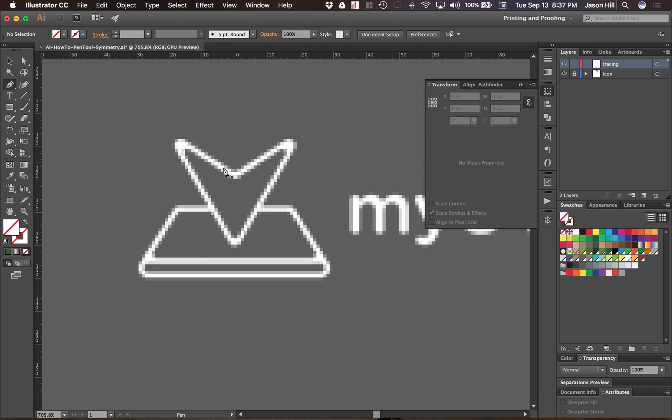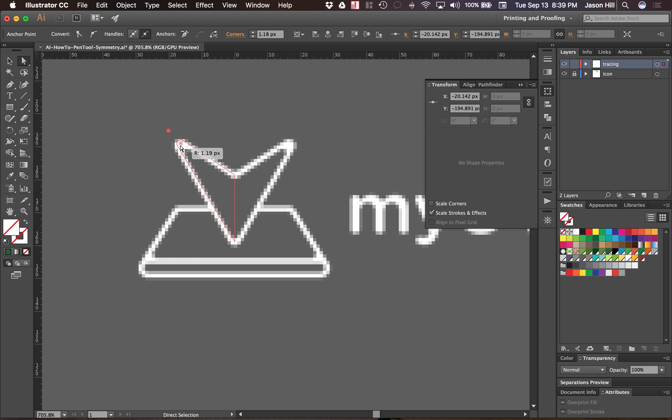I'll zoom in a little bit and grab the pen tool. I'm only worried about doing one half of this image, so I'll concentrate on the left half. I'll add an anchor point here, one here, and a final one there, connecting them. I want to make sure the top anchor point has the same x value as the bottom — both are at zero. Then I'll stretch out this anchor point slightly and grab the circle indicator to pull in that corner and give it rounded edges. That adds two anchor points for a nice rounded edge, and I'll nudge this anchor point down just a hair.